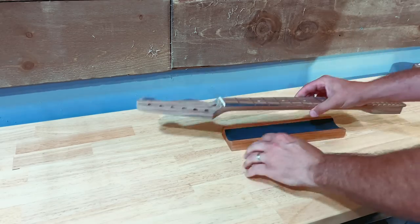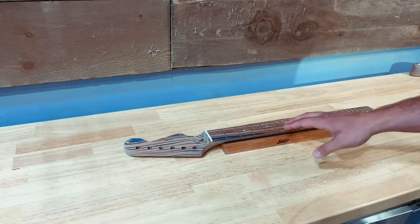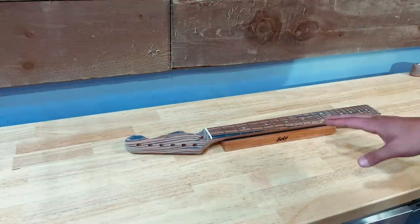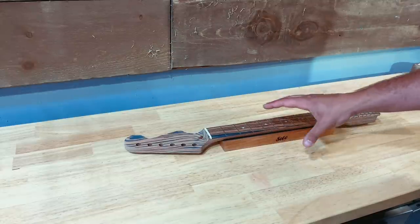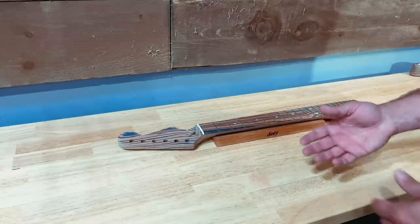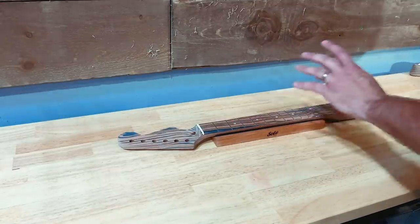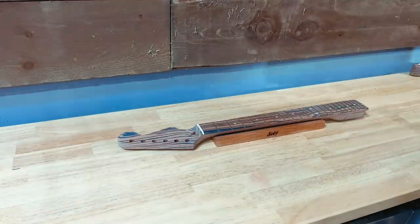First things first, we need to check and make sure that this neck is straight before we check the frets for level. I'm going to do that using a notched straight edge — that's what everybody does and I think that's what everybody should be doing. I'll tell you what I'm using and where it's from as I go. I get a lot of questions about it, so we're going to start with a notched straight edge. There are tons of companies that make really good ones — I'm going to use one from Skyscraper Guitars because they're my favorite.